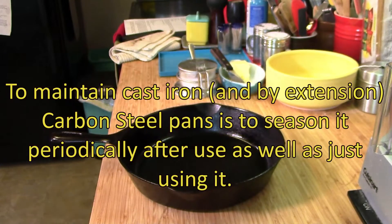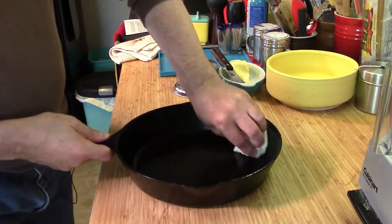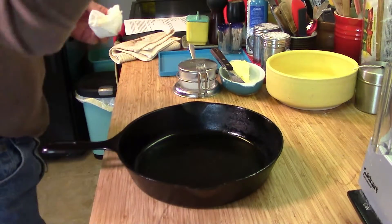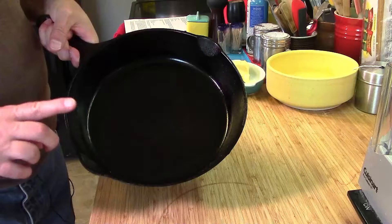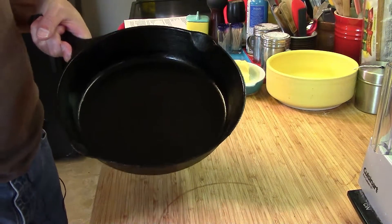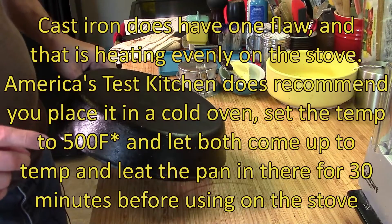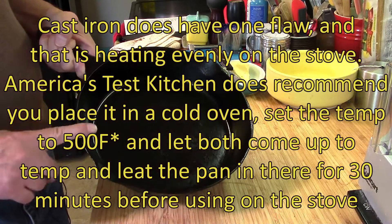One problem with cast iron and carbon steel pans on a pot rack is if you don't wipe them out well enough, they can drip oil down onto whatever is below. This is not necessarily for you to start out with, but it's something to look into when you get older or have more experience. They're great for searing steaks, bacon, things of that nature.